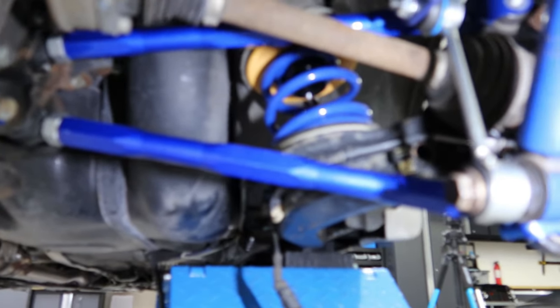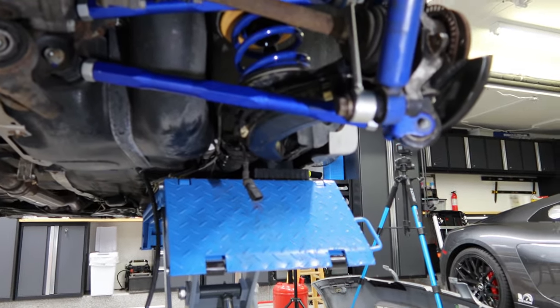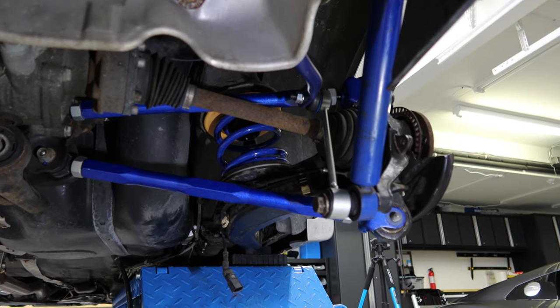So now I'm going to tighten everything down. You guys asked if I could let you know the torque specs since I'm doing it, so I'm going to take a picture now.